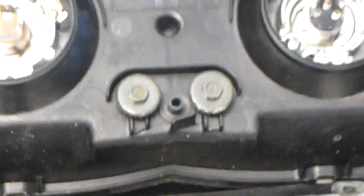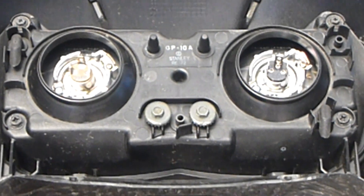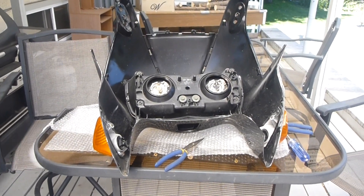This is the bulb. Actually, let me back up a little bit. There's the two bulbs, left and right, obviously. I've got the whole cowl sitting on the counter here.